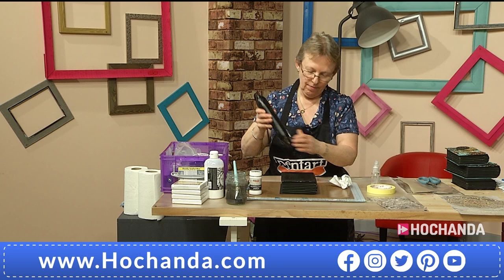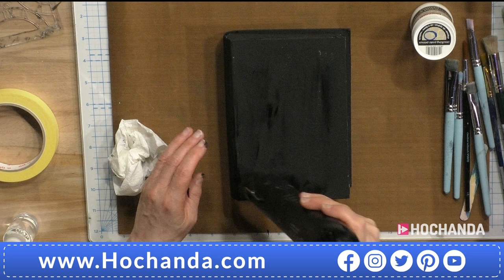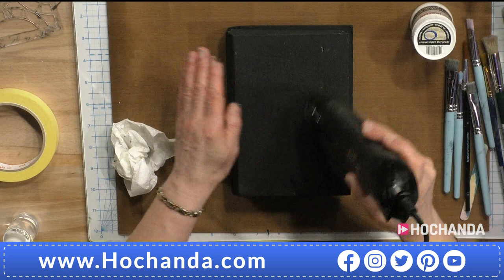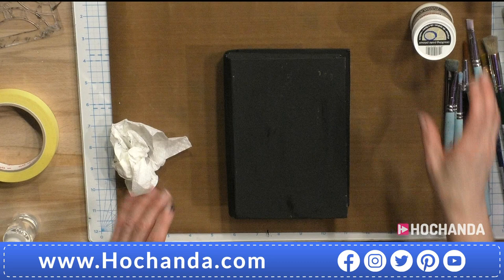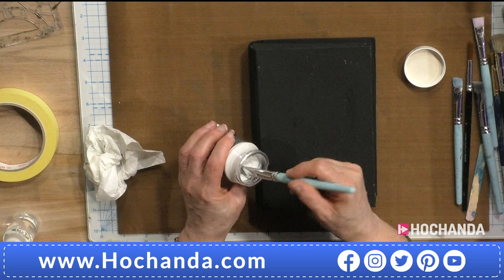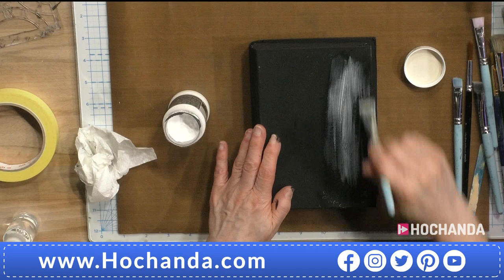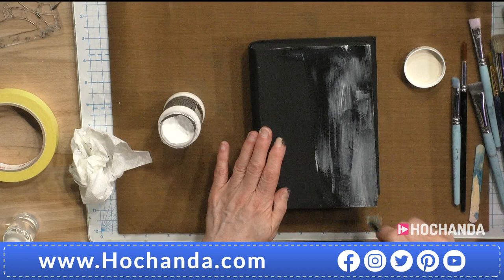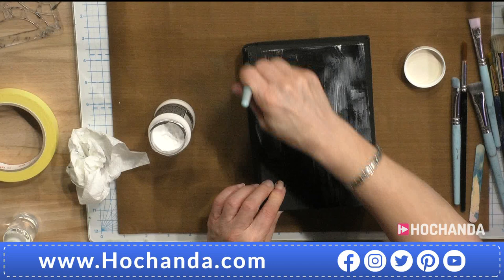I'm going to just blast it with my heat tool. It doesn't have to be 100% perfect because it is just a base layer. It's very, very good stuff. So that's our black paint - let's just give it a blast. And it's a good idea, if you've got a lot of black painting to do, to actually do it all at once, because it's so pigmented you won't want to clean your brushes a lot. Then we're going to apply the cracking paste primer, which you can see is white in the tub. You don't want to do it too thickly, and this you need to leave to dry naturally.